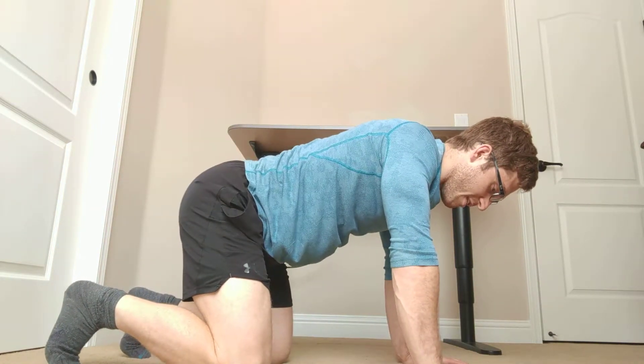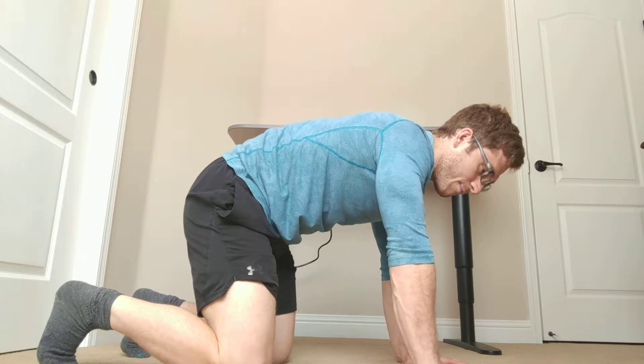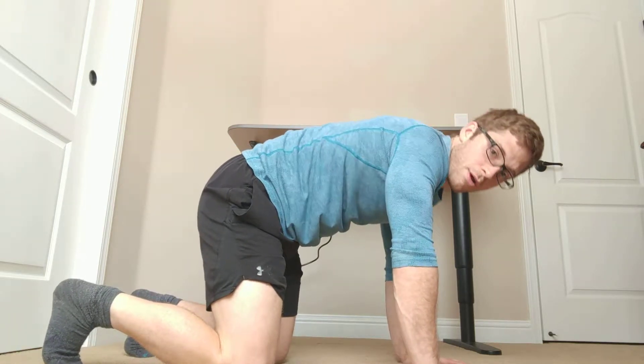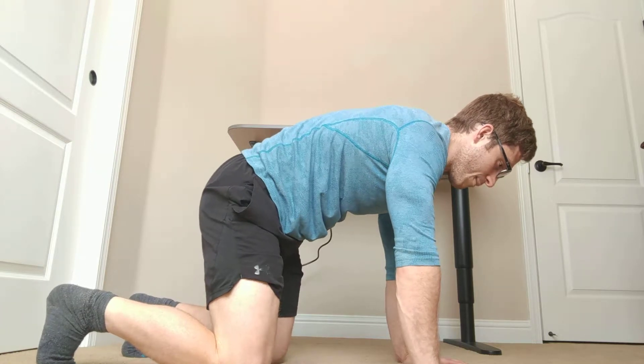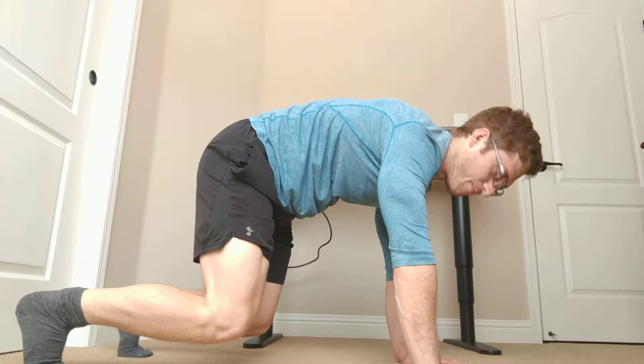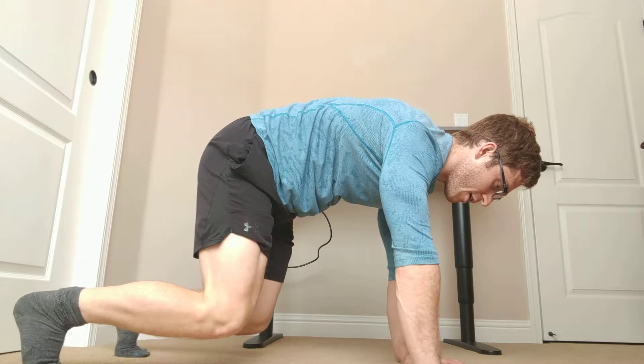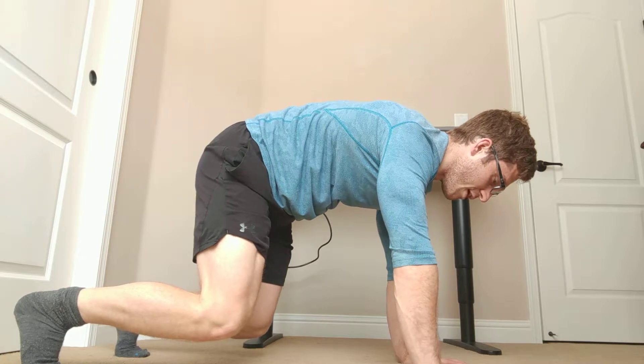So in the bear hold, same setup — we're going to tuck your hips, hold the lower outer abdominals, and then push your neck away from the ground and pick your knees up off the ground. I like to make sure you've got the right position and you can take a breath without losing it, so I'm going to do that right now.